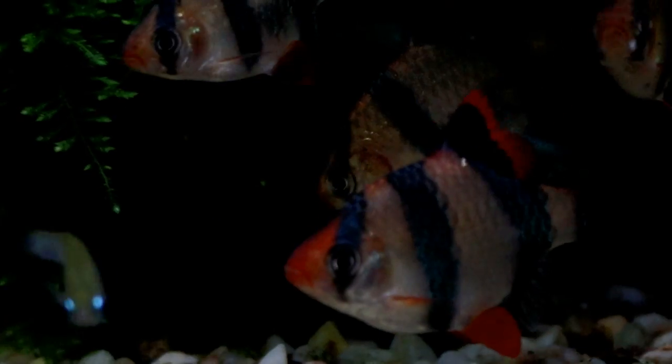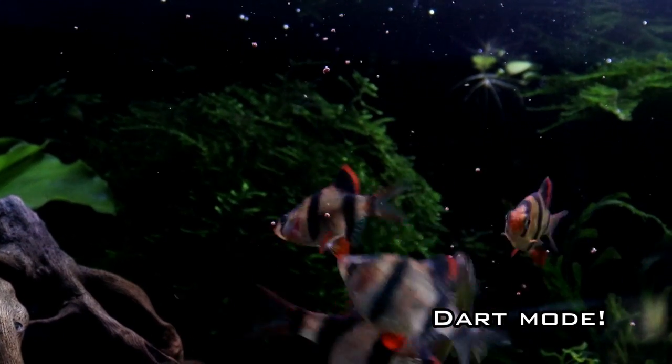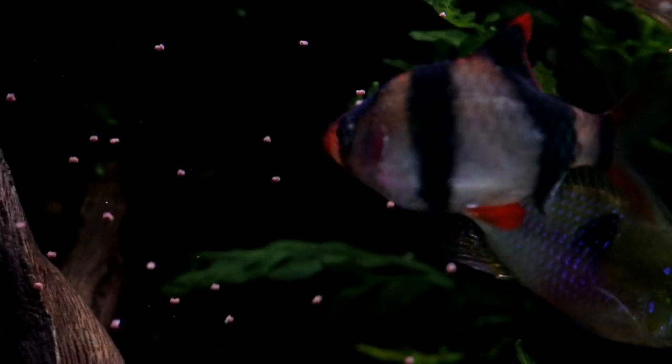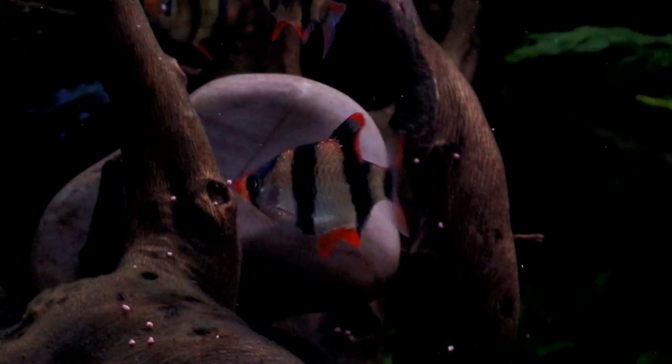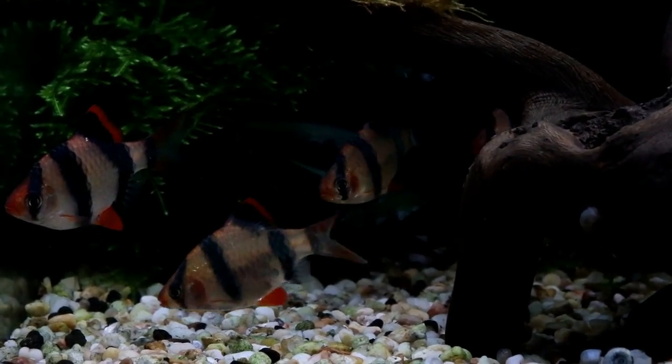Tiger barbs look like they mean business, but actually it is all just for show. They are a true shoaling fish with a complicated language between each other so that each barb knows its place and fights don't need to get physical. When feeding they go into what I call dart mode, where they stick their little fins out and move in fast jerky motions but with their colours still subdued, so every tiger knows this is about food, not fighting. When they really mean it and a squabble breaks out, the fish will stick its fins out again but this time put on those darker colours as well, just so everybody knows this fish has a beef with someone, and they'll go into a nose-to-nose contest for strength.